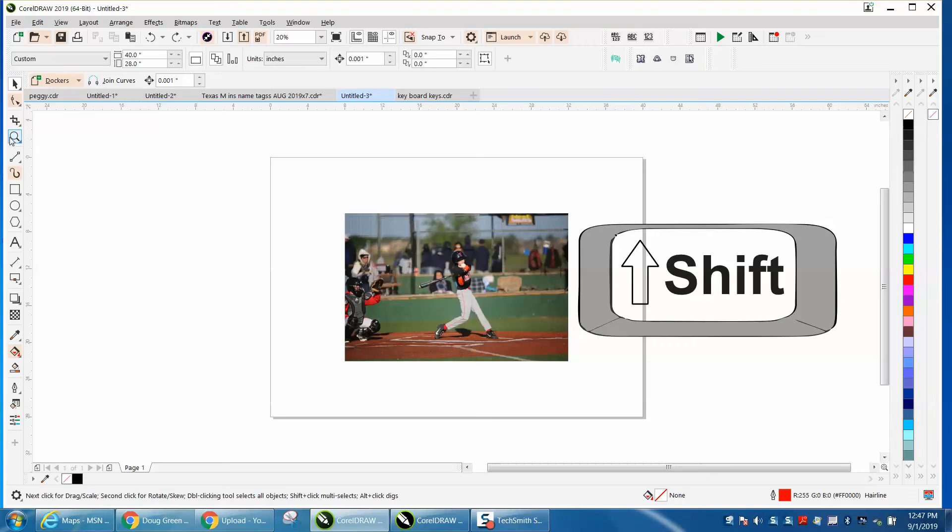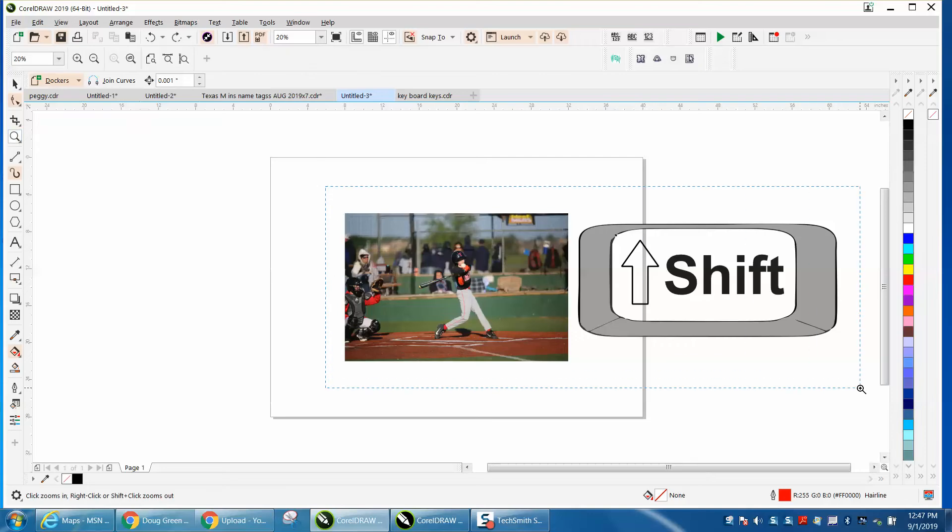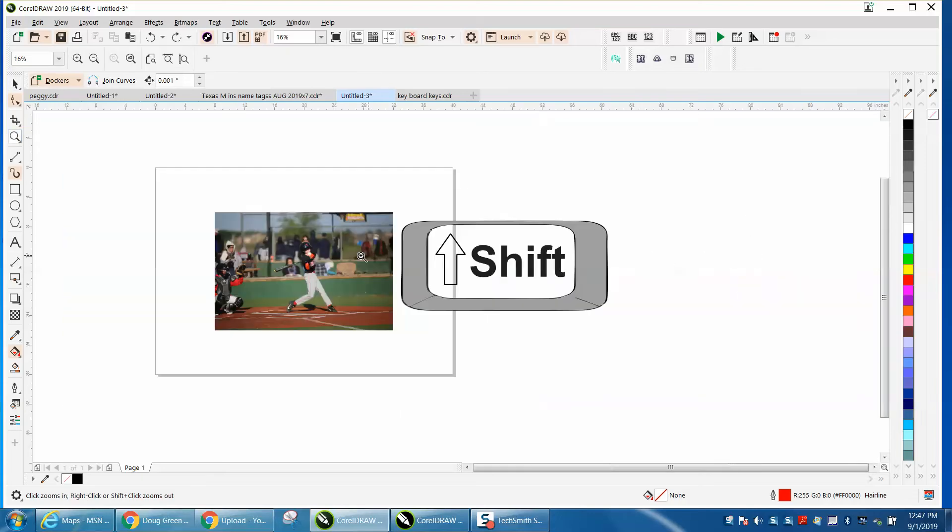Hi, it's me again with CorelDRAW tips and tricks. This is going to be a little short video on how to put a border around a photograph.